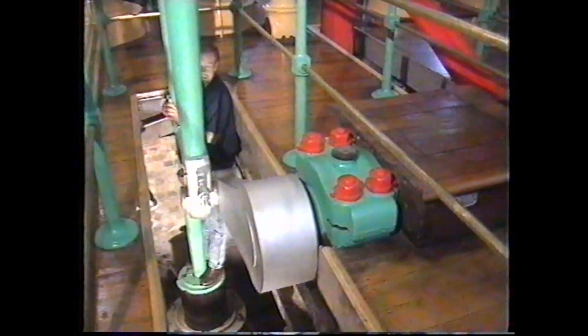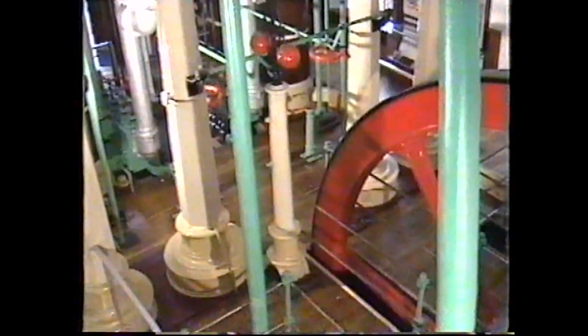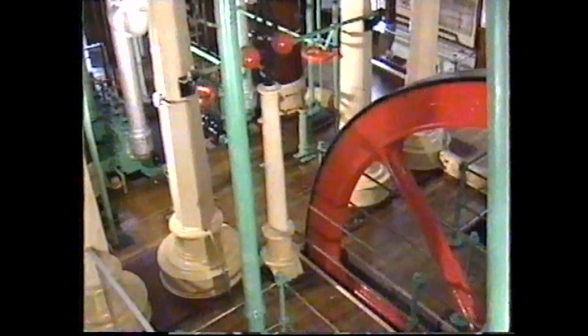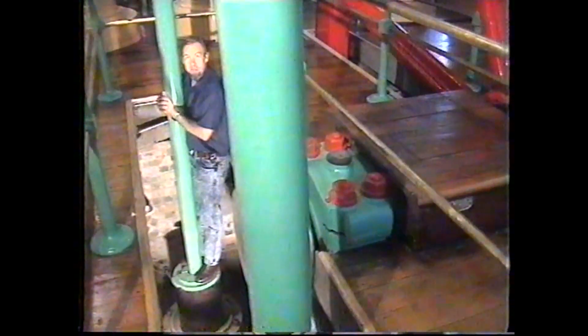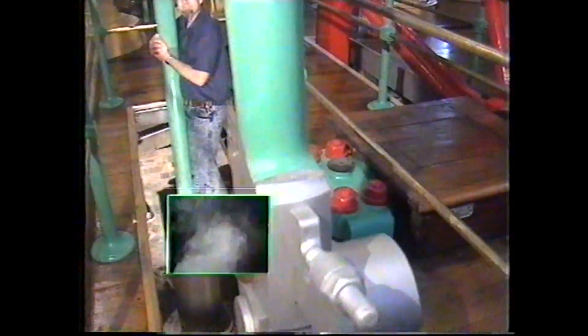Most of these engines went out of existence and were replaced, either by large diesel engines or huge electric ones. But the decline of this one was rather more basic. Today, Auckland's water supply comes from far away and rather higher up — it simply flows by gravity down to the reservoir and flows down again to the city. So the decline of this engine was not due to superior technology, but to simple gravity.